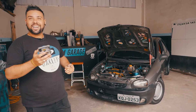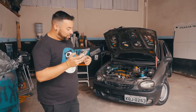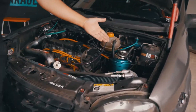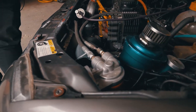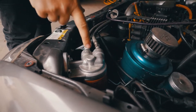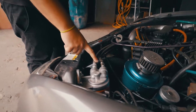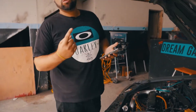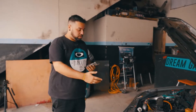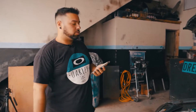Meu amigo Lohan, que está filmando, e o Lucas perguntaram o que é aquilo. Galera, isso é um reservatório externo de óleo, para o óleo ir limpo para a turbina. Eu não uso um filtro, eu uso dois. Praticamente é isso — para poder entrar óleo limpo na turbina e a turbina ter uma vida útil maior.